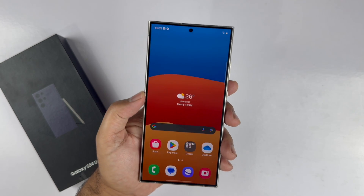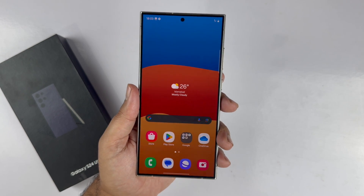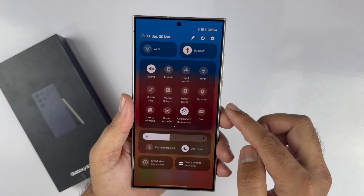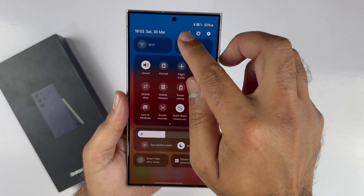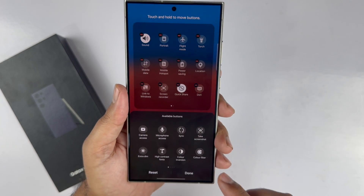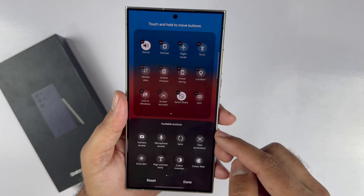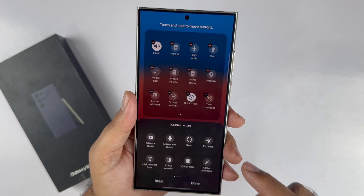The fourth method is using the quick panel. Swipe down from the top of the home screen to open the quick panel. Swipe down once again to expand it. Now, tap the pencil icon from the top right side and hit Edit. In the bottom half of the screen, you will see available toggles. Look for Take Screenshot, press and hold on it, and drag it to the active area. You can adjust the placement as per your convenience.